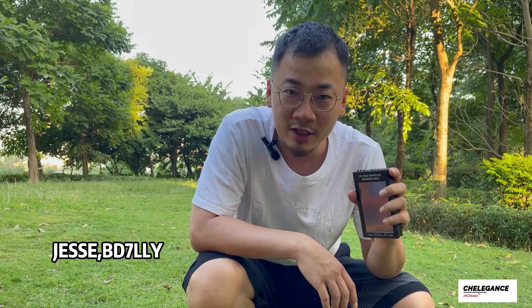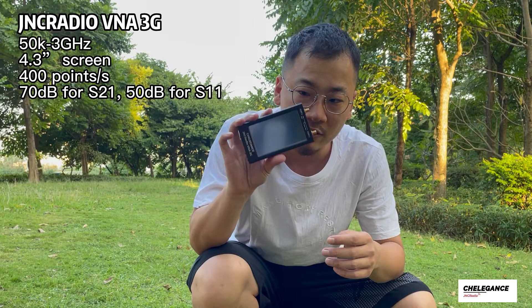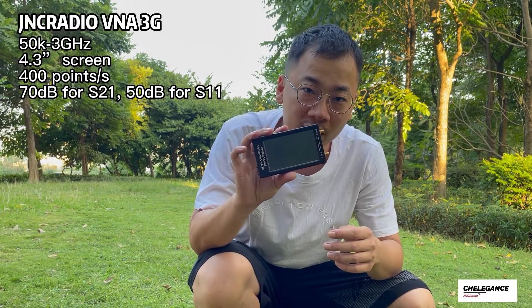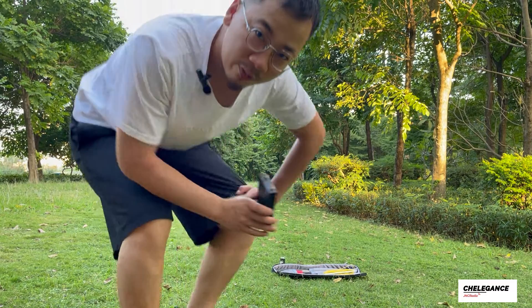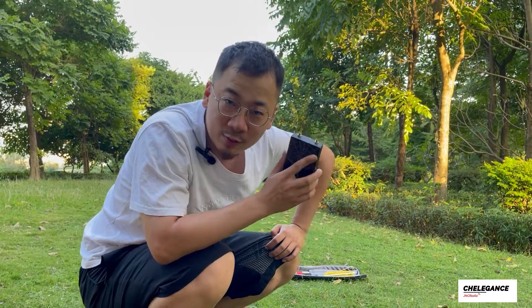Hello guys, welcome to another Cheerlegan's video. Today we're out in the field with a JNC Radio VNA, and we're going to use it to help us set up an antenna. We're going to set it up and hopefully do some QSOs. Let's get started.